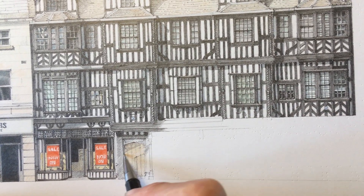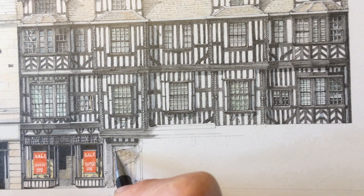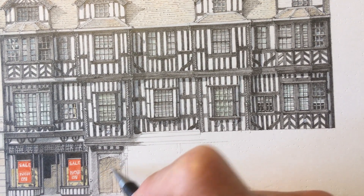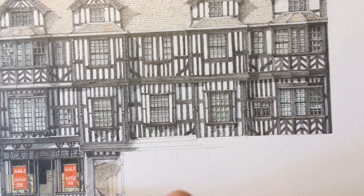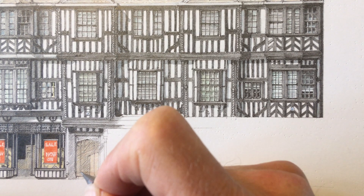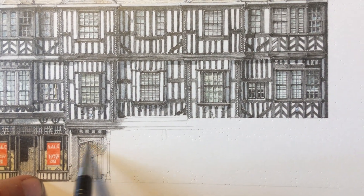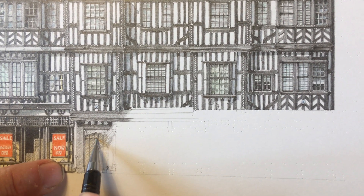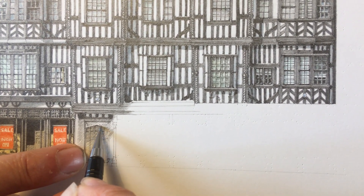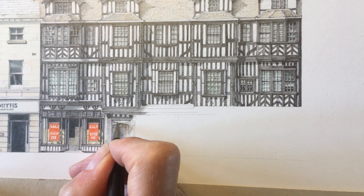I'll just start by cross-hatching. The shadow is coming, just leaving a little bit of the door in light. I've got the hinges showing through as well, but again they're going to be difficult to see when the shadow is built up. Just keep working away to bring out the arch, and then the nice little sculptural decoration in the spandrels. Gradually working it down.